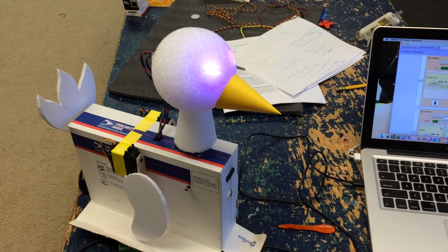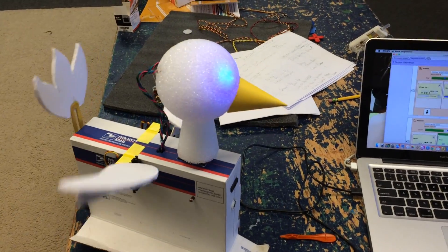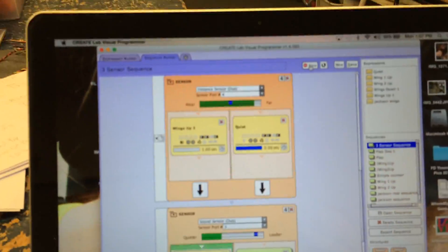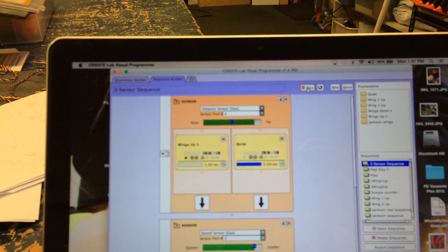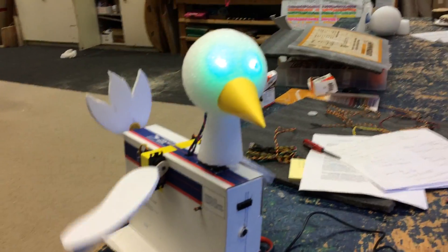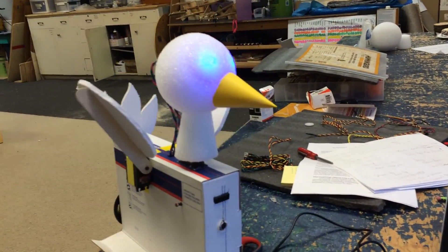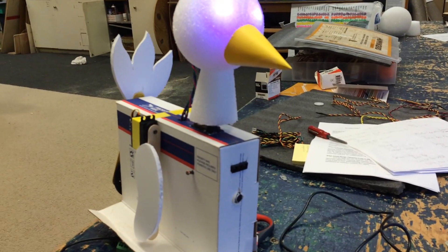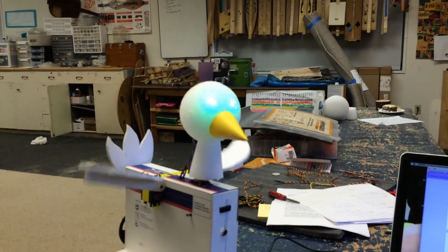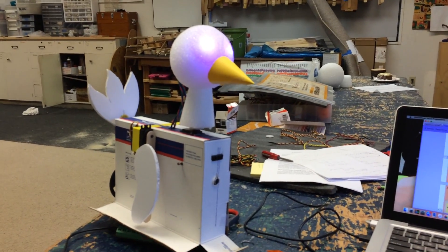This is robot number one, made with the Hummingbird Robotics Kit, using the Create Lab Visual Programmer. The bird uses three servos — one for each wing, one for the head — and a motor in the back for the tail.